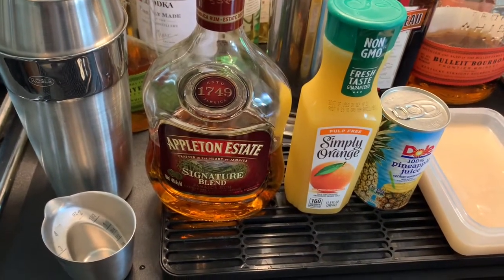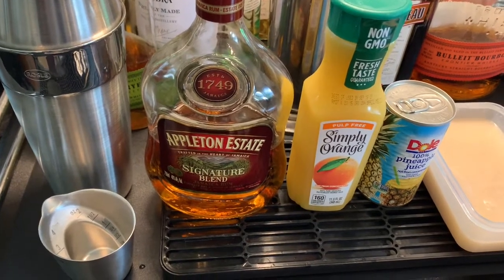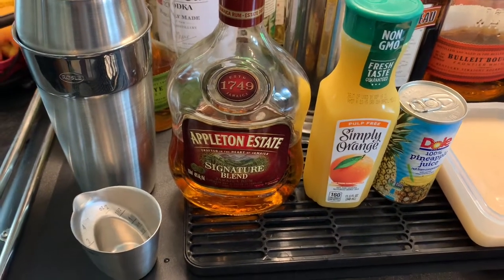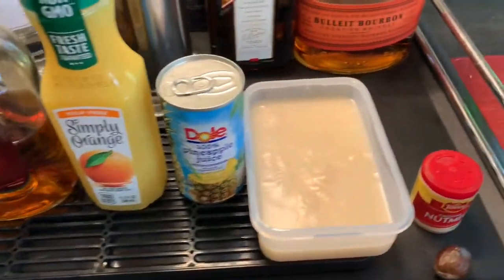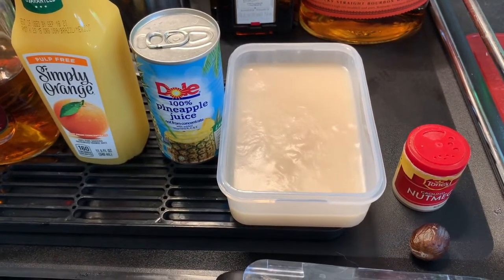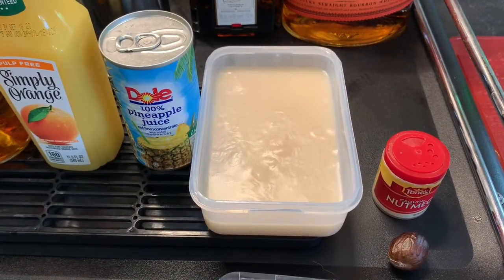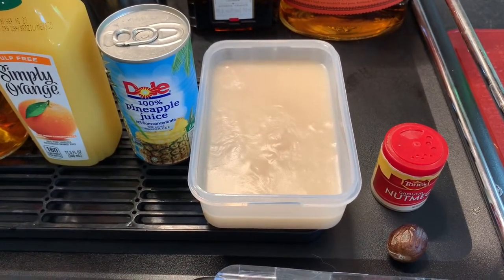The basis for this drink is dark rum. As I said, Pusser's has the trademark to it, but you don't have to use Pusser's. Appleton Estate I find is very good, and it's what I happen to have on hand, so I'm using it. We're also going to have orange juice and pineapple juice. And here is cream of coconut — I opened a can of it for the piña colada video, and this is what I have left, which is plenty. It's easy enough to find at any grocery store.